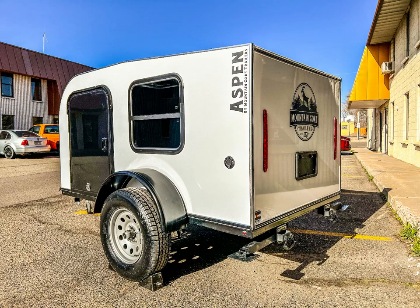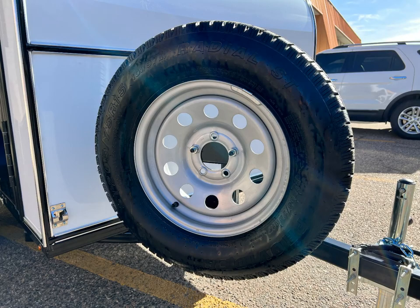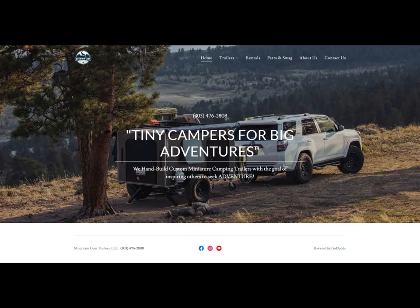The trailer you see here has the optional street side or driver side door and spare tire. You can find a link to our website with a list of available options and upgrades below. Click the link to customize your trailer today!